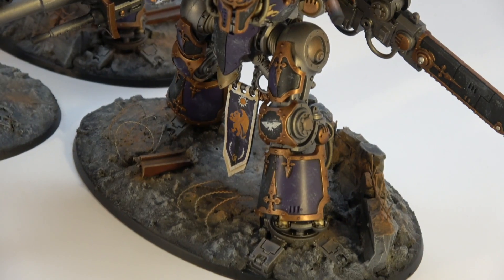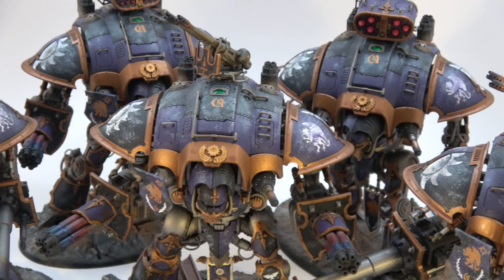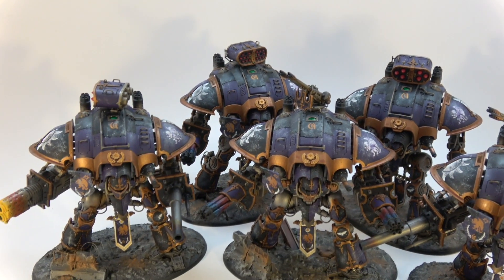Banners are all custom, but I love the bases. Did all the weapons a little differently — they're all magnetized like normal, but they turned out great.